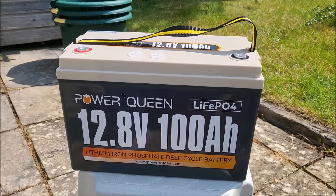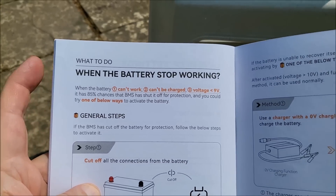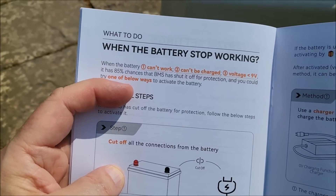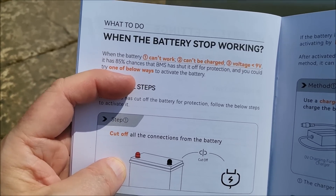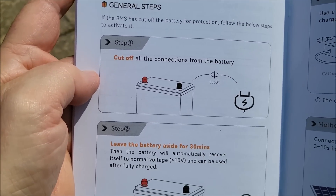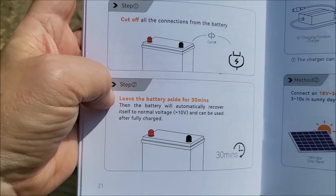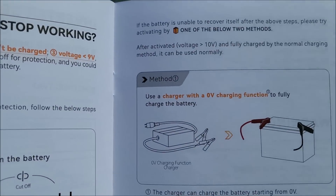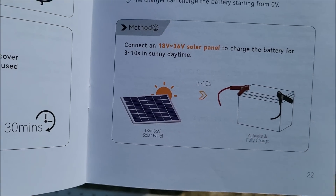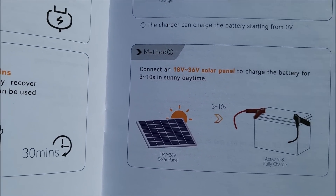There's a note in the manual that says when the battery stops working with voltage less than 9V, the BMS may have shut off for protection. You can try various ways to reset it: cut off all connections and leave it for 30 minutes, put a charger on it, or — interestingly — put an 18 to 36 volt solar panel on it to charge the battery for a few minutes.